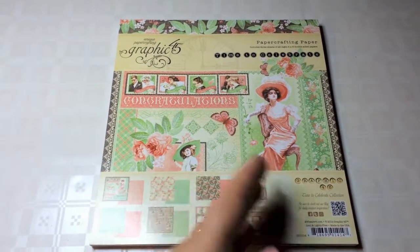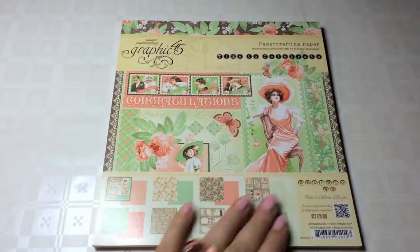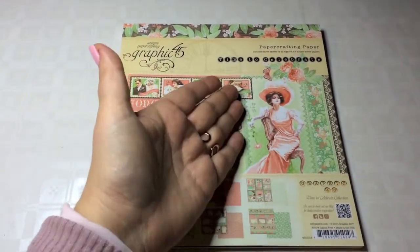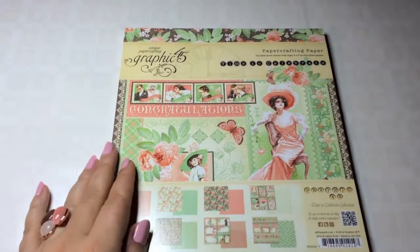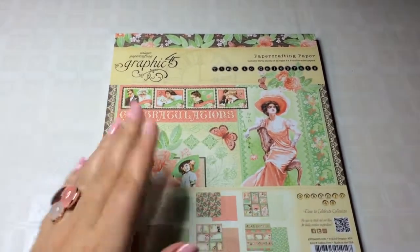Gorgeous colors, as you see — some minty green and some salmon. I find this gorgeous, also with the gorgeous lady here. The theme is celebration, so it's birthdays, weddings, births — you name it.